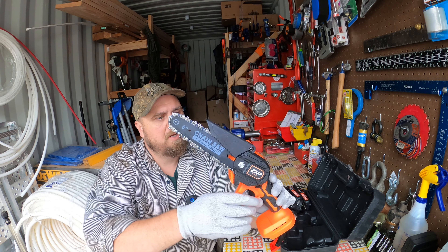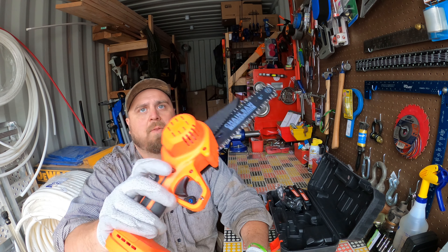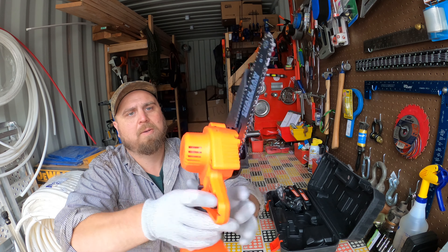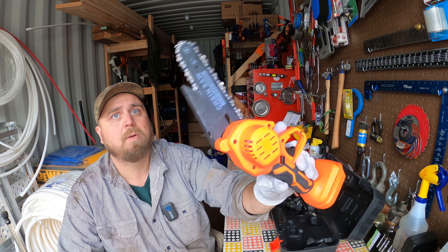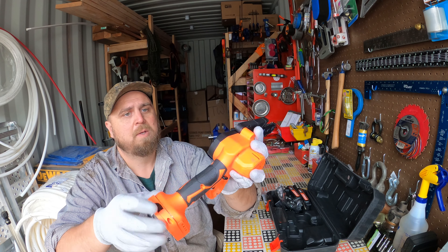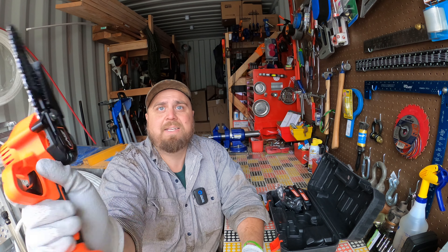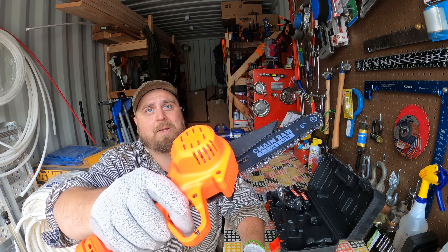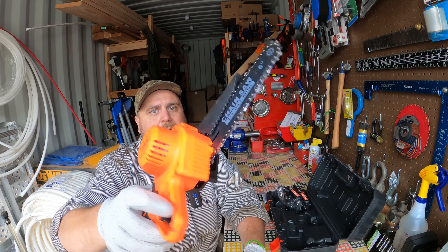Some of them have one riveted or bolted on that covers that danger zone. I think they call this a splash guard. There's a safety that you have to push before you can pull the trigger, and it looks like you can use it with either hand, which is pretty cool. It says it's a brushless motor, so we'll look into that. Not bad looking — pretty comfortable in the hand. It's not the easiest to get my thumb to the safety button; it's actually easier to push it with my index finger and then pull the trigger.